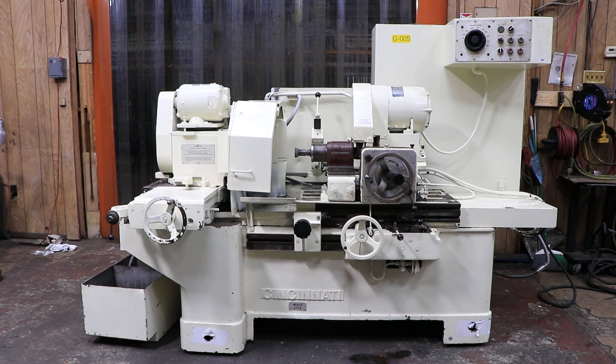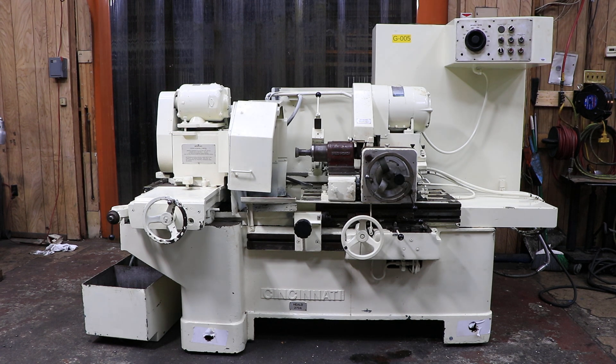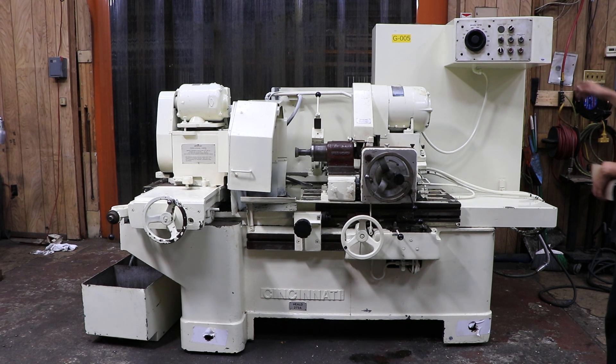Welcome guys. Today I have for you a Cincinnati Heeled 273A. This machine is wired for 440 volts. We're going to just get right into it.